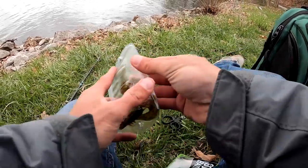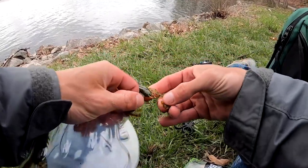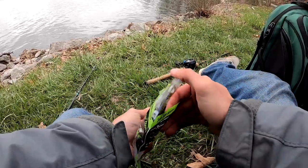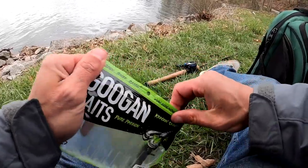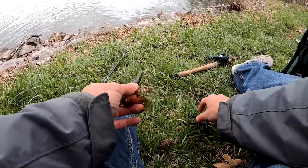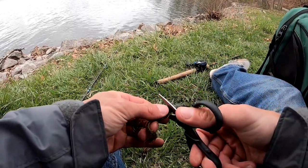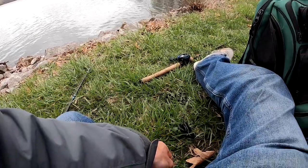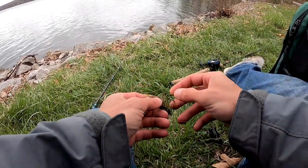If I had to compare the Net Bait Pack-a-Chunk versus the Crack & Crawl and you asked me to pick one, I'm not going to pick one because I've had a lot of success with both. I will say the Crack & Crawl — I do like the scent on it, but they're not the most durable. The Net Bait Pack-a-Chunk definitely has more durability. If I want one I can catch fish on, re-thread it, and have it last, that's going to be the Net Bait Pack-a-Chunk.